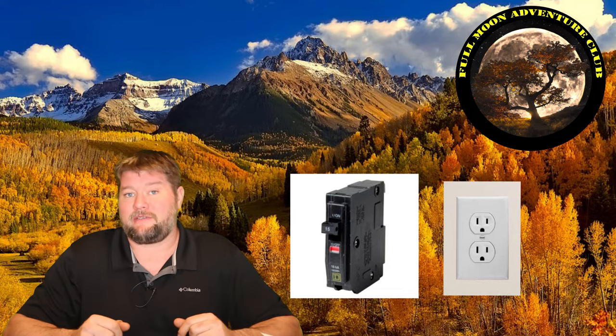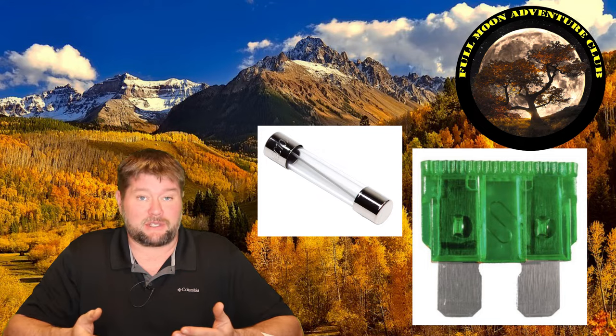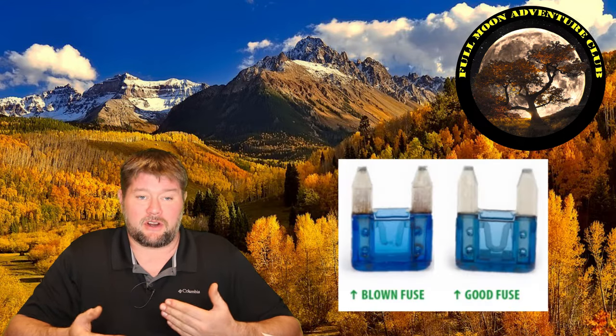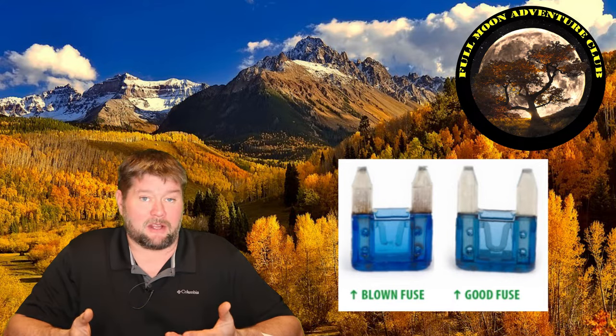The DC side of your RV is going to have fuses that look like these, and sometimes they blow. When they do, that means too much current or a short has caused that little filament inside to blow out, and then you're going to have power loss.